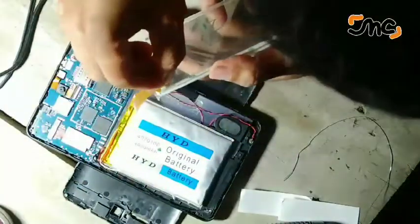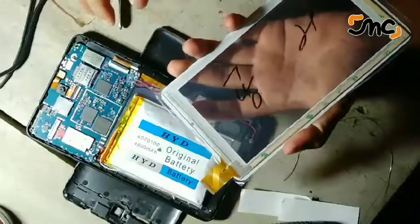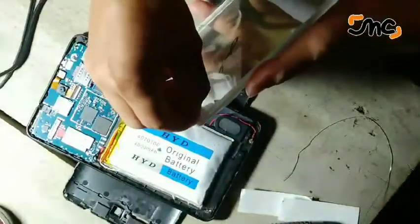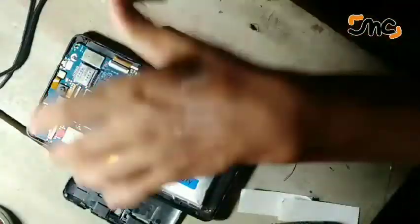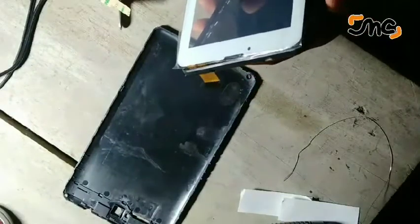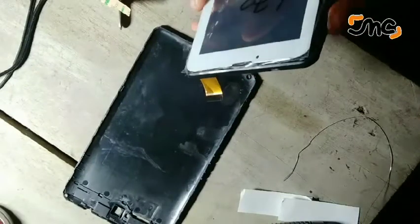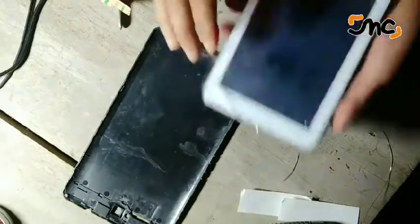Sebenarnya ini mirip-mirip, tidak sama ya bro. Teman-teman bisa lihat. Kalau ini LCD-nya sama bro, tapi untuk touchscreen-nya itu sama tapi tidak sama.